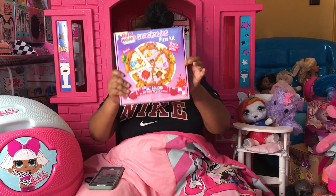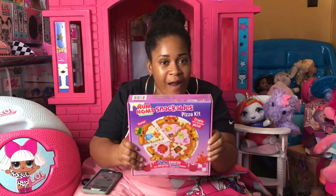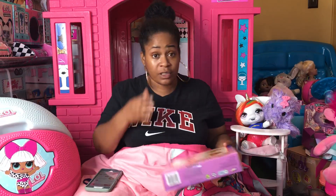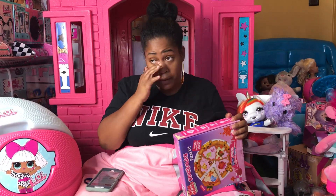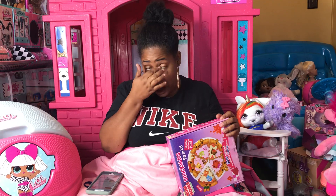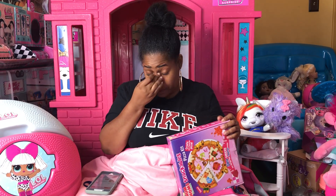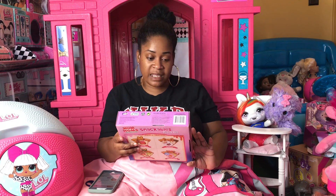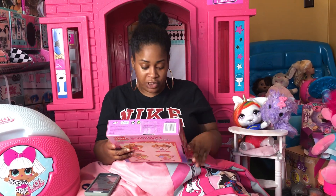Today we're going to be unboxing and reviewing the new Num Num Snackables Pizza Kit with slime surprises. This can be found at Target — it has shipping, but I ordered online and picked it up in store.